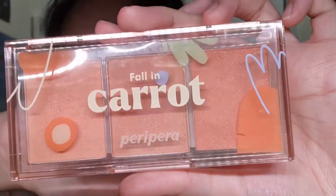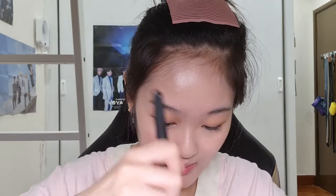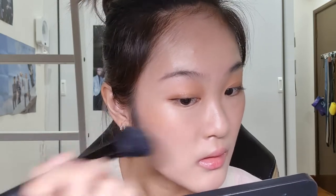I'm using the Peripera Fall in Carrot Blush. Using my blush brush, I'll start with the first color, then the second, then the third so it looks like a radiation effect. The color payoff is pretty amazing. With the first color on my cheeks, I move to the second shade, bringing it up to my cheekbones. One thing I like about this palette is that every color has a bit of shimmer, giving a natural glowy effect. I usually use this blush when going for a more brown or coral look.